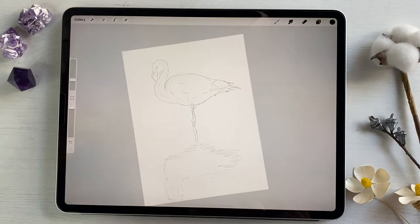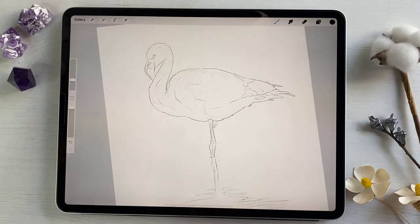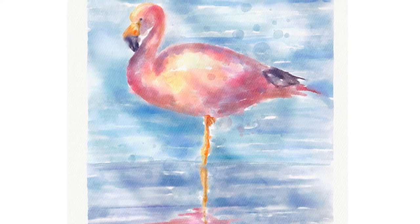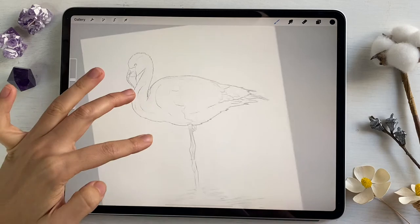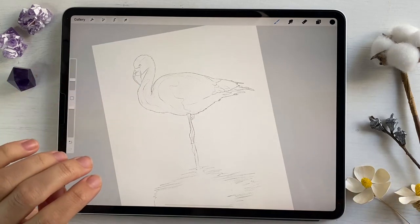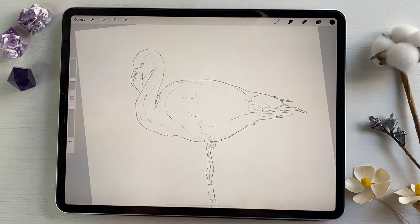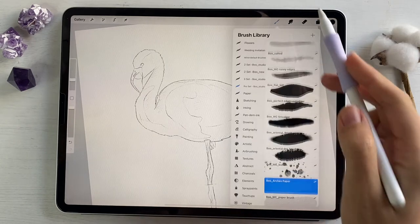Hi guys, hello everyone. During today's tutorial we're gonna paint this cute flamingo in watercolor style. I'll teach you how to make this blurry effect in a reflection in water. We'll do that step by step. The sketch I will share with you in the description below, so if you want to try to paint the same painting, please go ahead and download it.